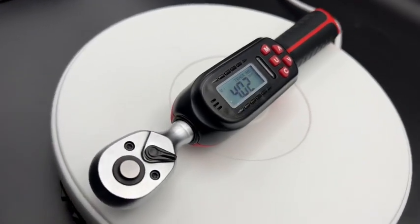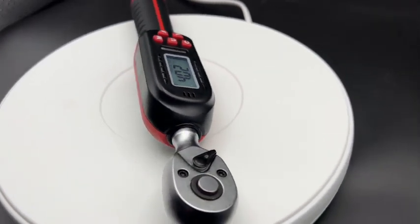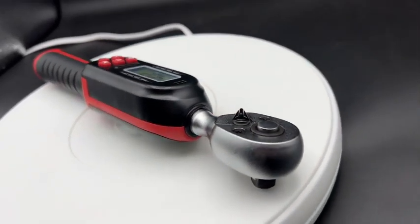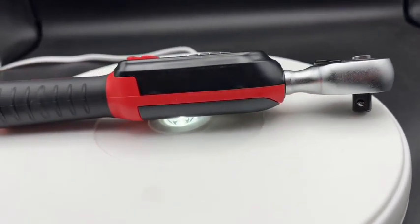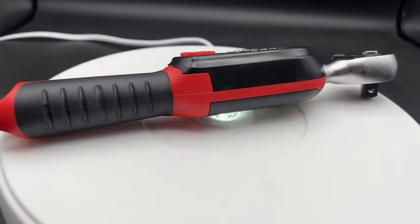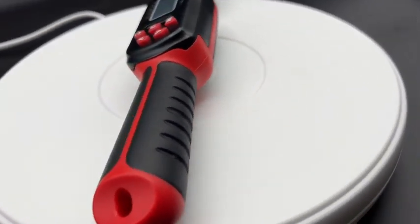The Wampo 3.8 inch drive digital torque wrench. It is not a standard torque wrench — it is an electronic torque wrench. This helps you so much to come into the digital world in your garage too.